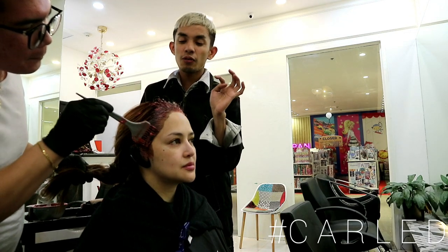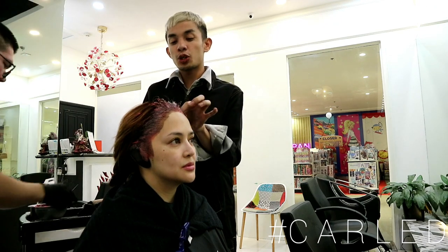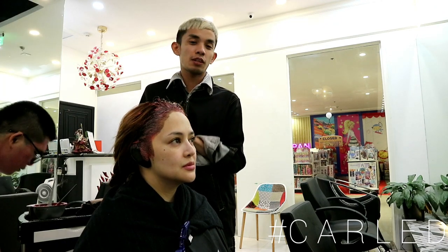So this color is walang ammonia, walang stinging. It can preserve 50% moisture ng hair. So super safe, kahit color ka ng frequency.